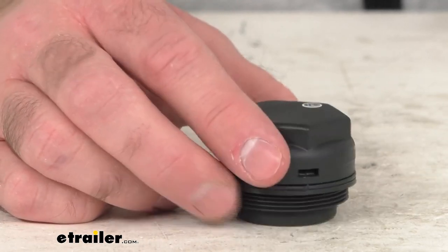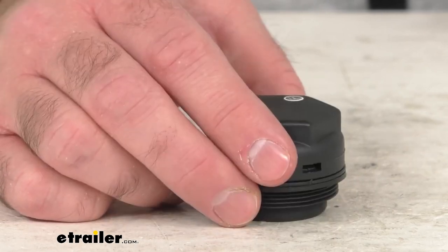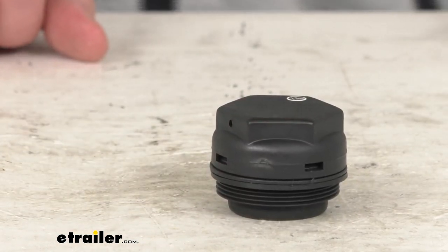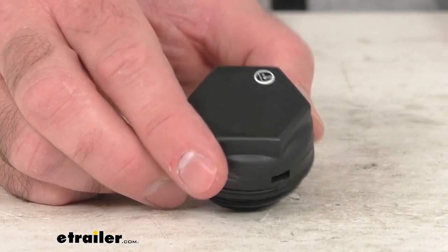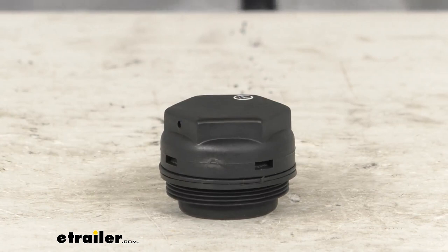So if you're needing to replace the cap on the master cylinder of your Dexter axle model 10 or 20 brake actuator, this is going to be exactly what you need. That's going to wrap up our quick look today. I do hope it was helpful. My name is Andy, thank you for joining me.